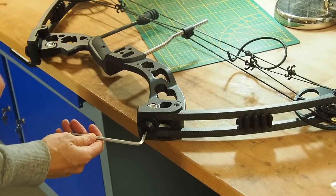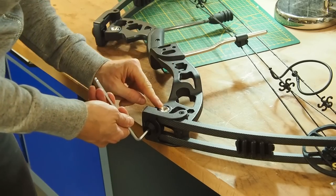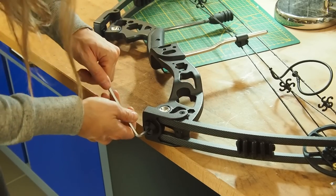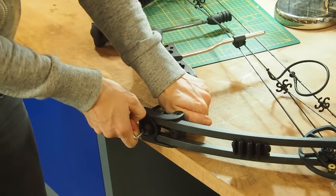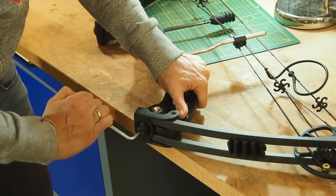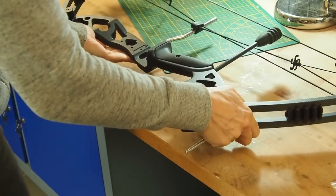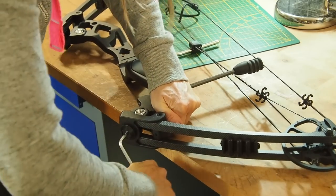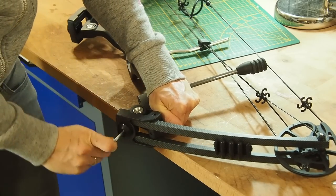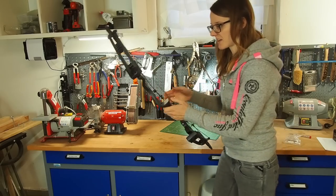To lower the poundage, you can unscrew this slim bolt here. I'm going to screw it out for about two turns. You also have to do this to the other side as well of course. Let's see if I can draw it now.